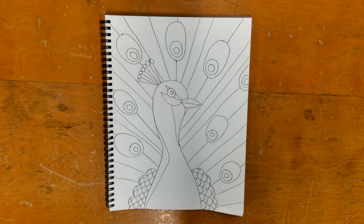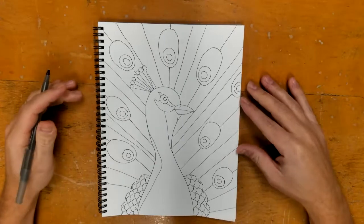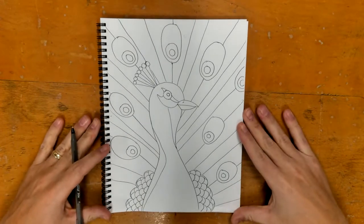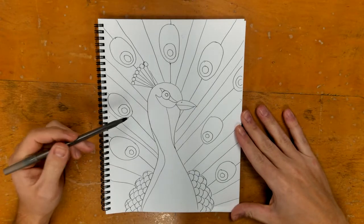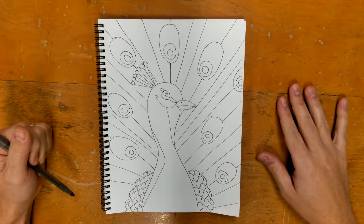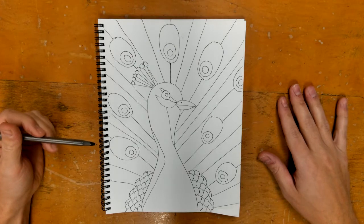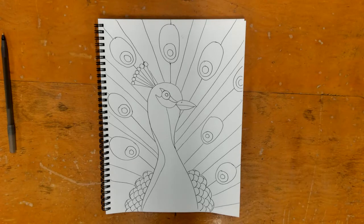So now we have our bird complete! Keep it in a safe spot, change anything you notice that you don't like, but leave it as-is — don't add more to it. Next class we will talk about color and pattern. Nice job!